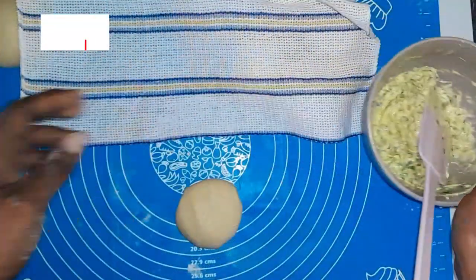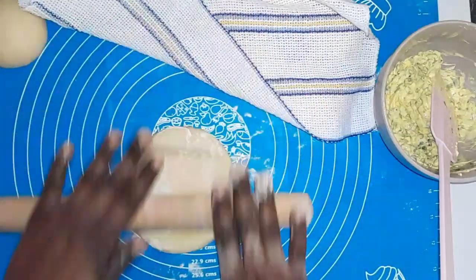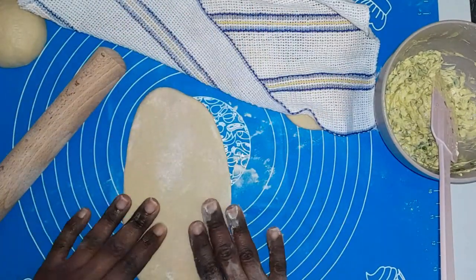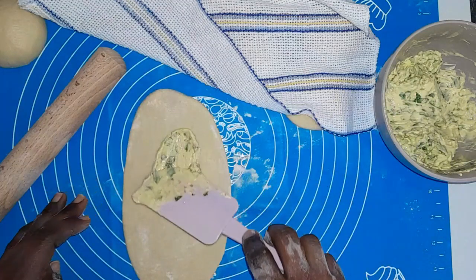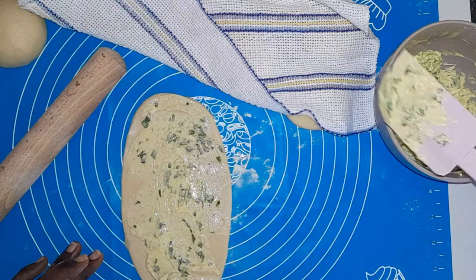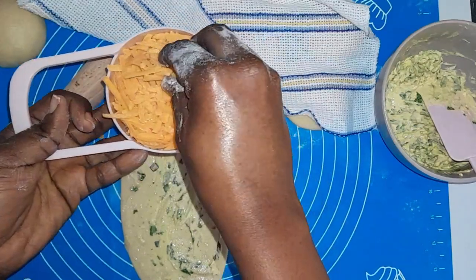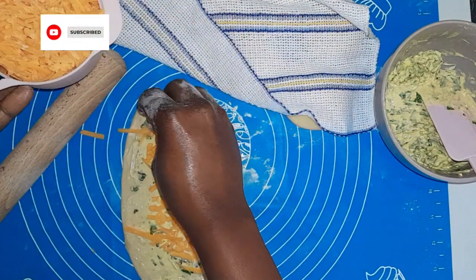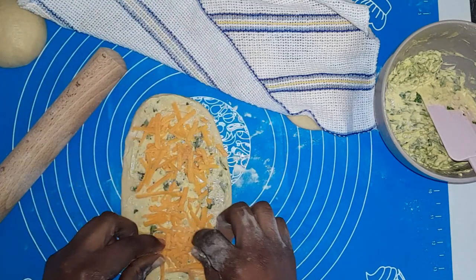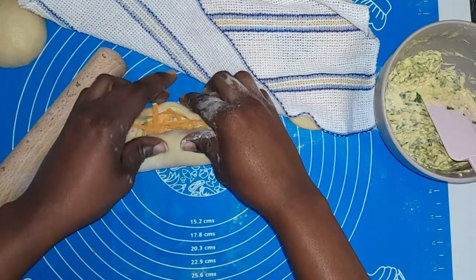Now I'll show you two methods — whichever is convenient for you. For method one, I'm going to roll the dough into an oval shape, then spread a generous amount of my garlic and parsley mixture over it. Then I sprinkle my cheese — it's a British cheese and I'll put the kind I use in the description box. I recommend any grated cheese of your choice; I just love this one because of the color it adds.